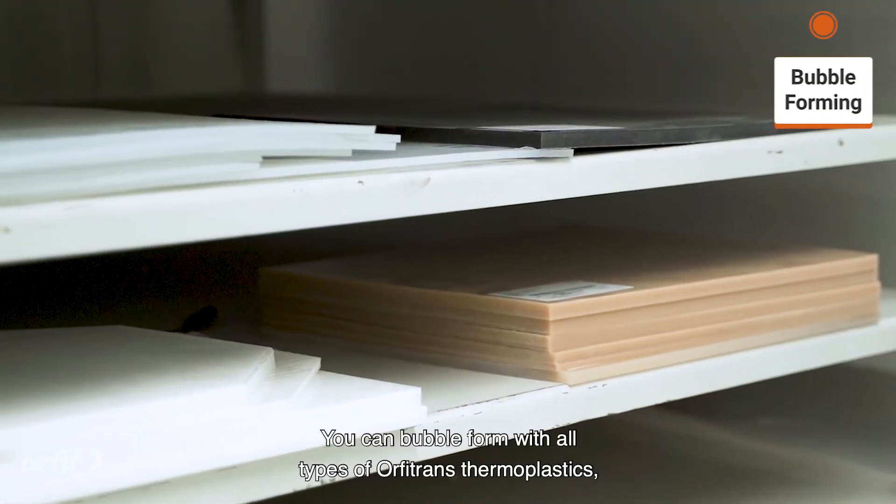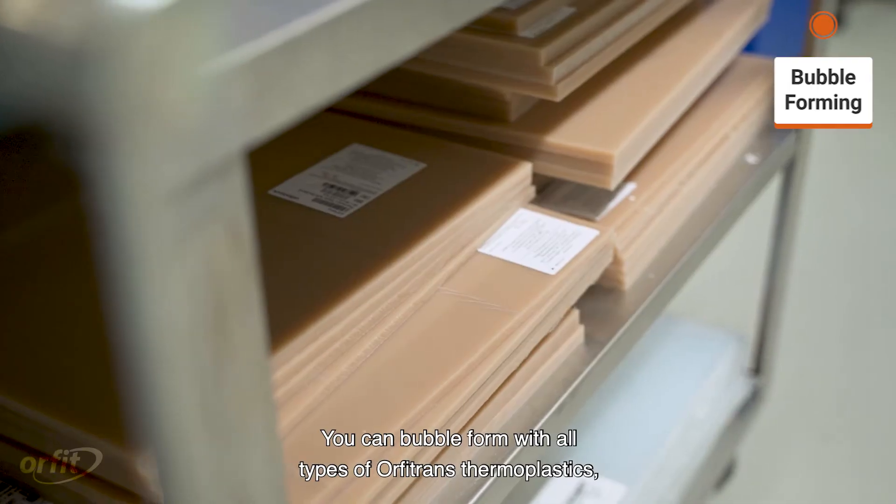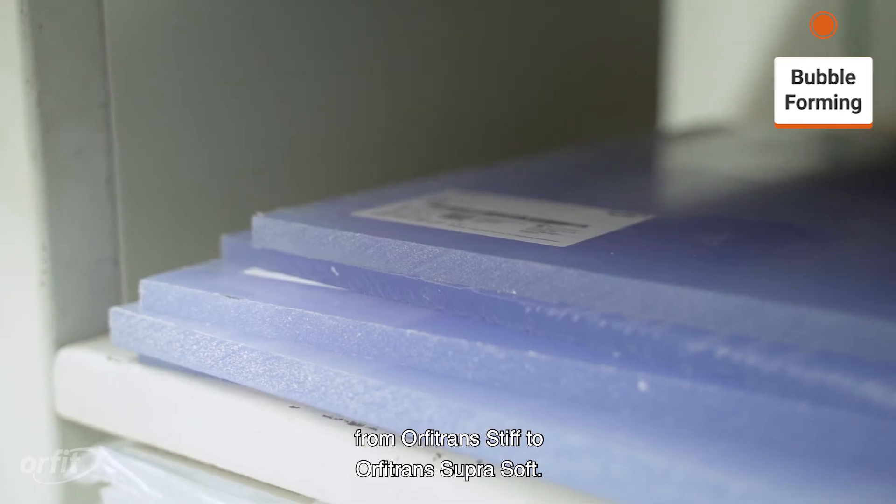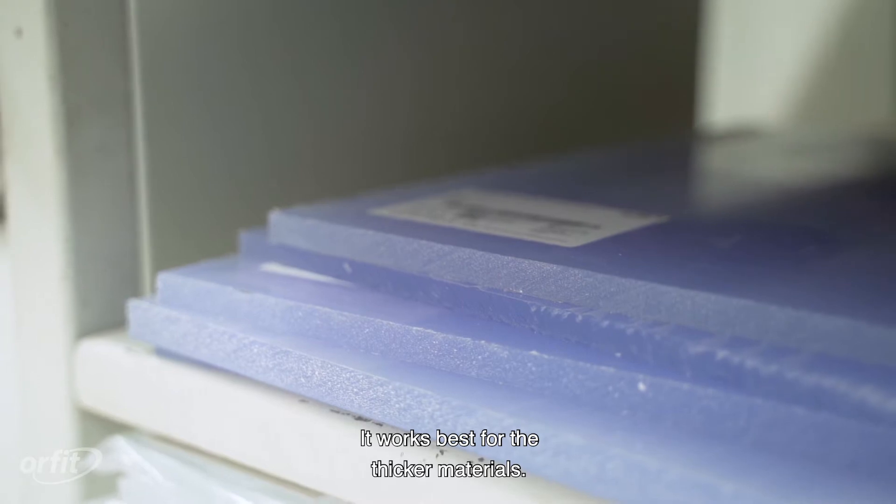You can bubble form with all types of Orphitrans thermoplastics, from Orphitrans Stiff to Orphitrans Supra Soft. It works best for the thicker materials.